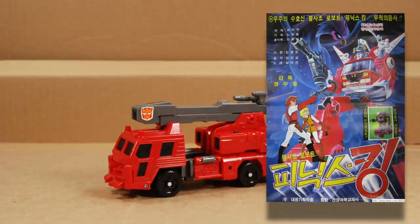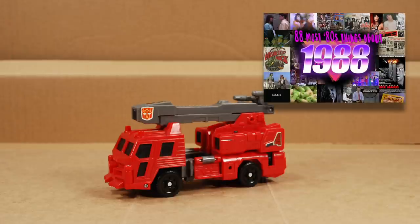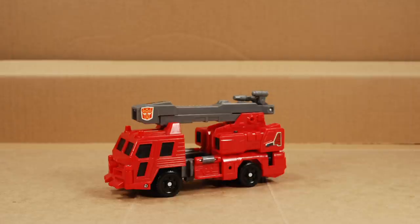He's not Inferno, he's not Hotspot, nor is he Fire Convoy. He's Hosehead. He came out in 1988 at the tail end of G1, after the cartoon had finished.